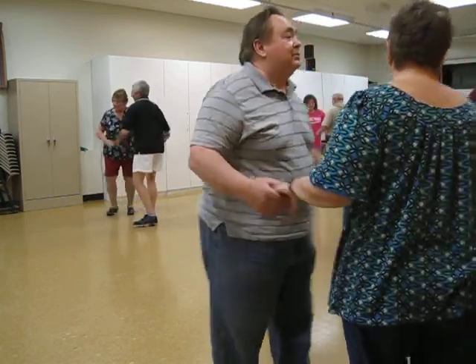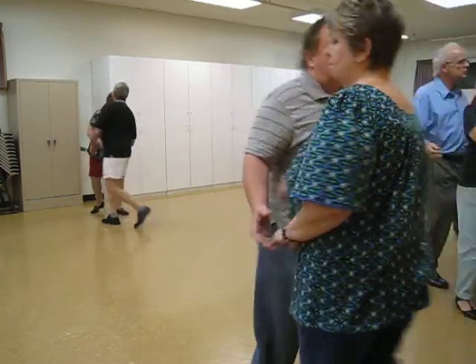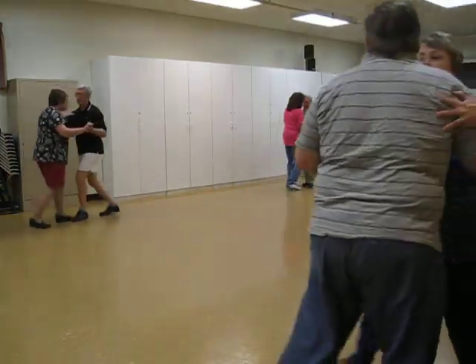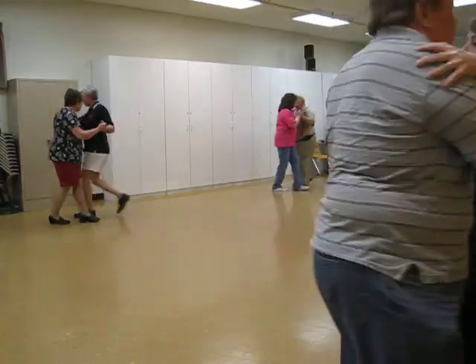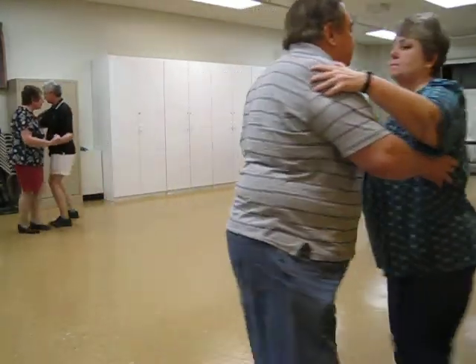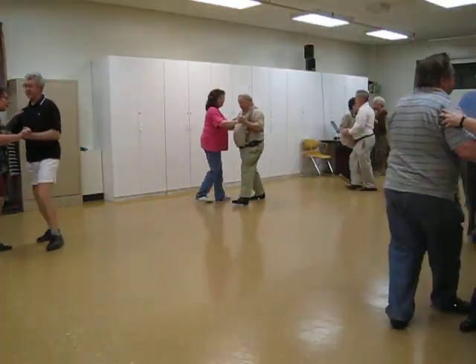Sway apart, spin maneuver, spin turn, half a box back to sidecar, cross hover three times to banjo, forward, forward long, forward maneuver, side close.